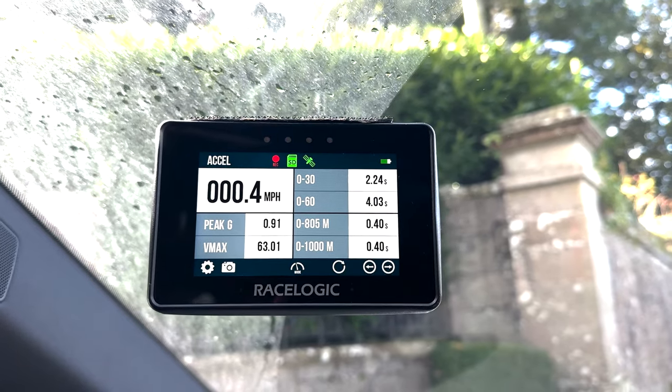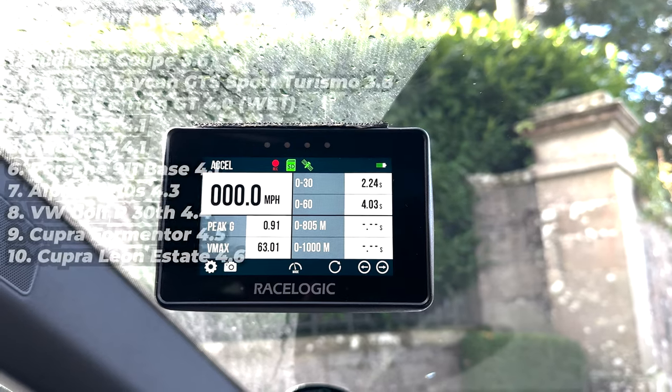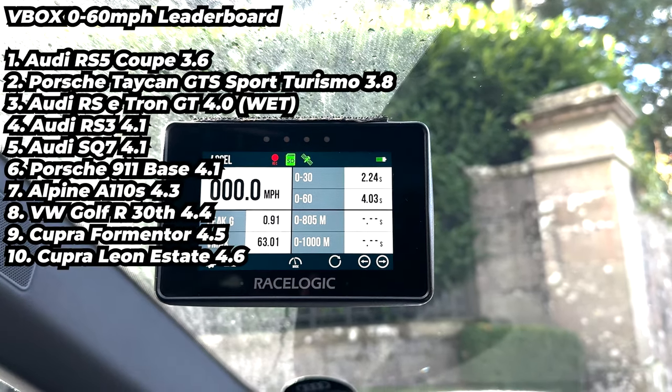So what does 637 horsepower in the Audi RS e-tron GT feel like? It's flashing green. And what I see is a 0-30 of 2.24 seconds and a 0-60 of 4.03 seconds. Could that really take the number one spot?